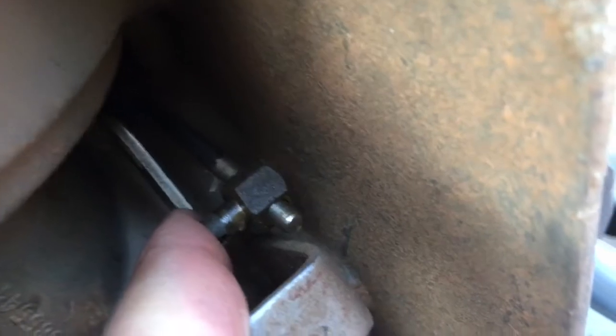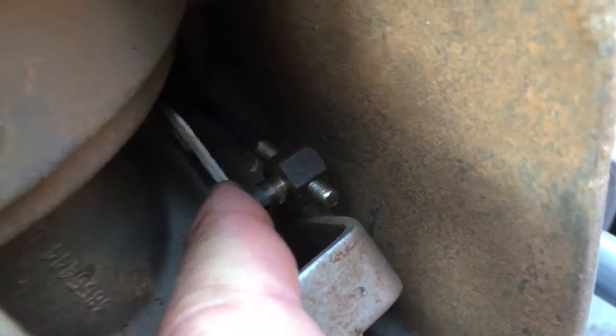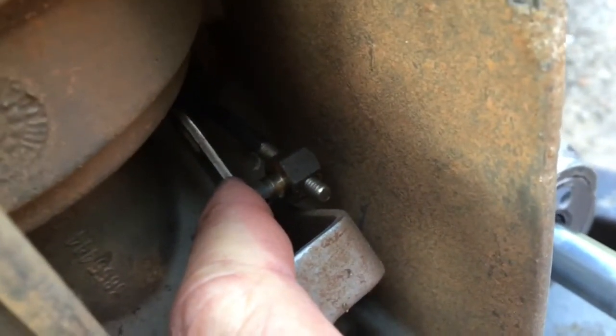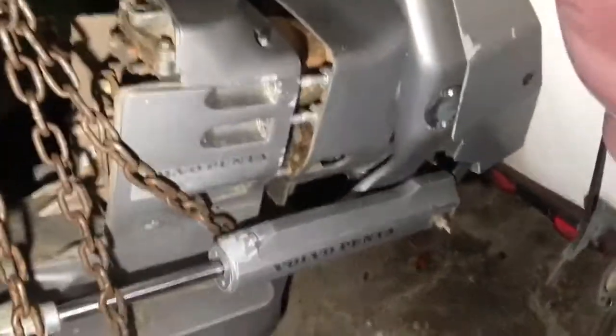Once I took the nut off the end of it, it's allowed to free-spin. I haven't taken any threads off, so I'm going to use the picture to count the threads remaining so I know how to put it back on. I'm about to spin this off and then the cable will be free and I can loosen up the outdrive and pull it off.